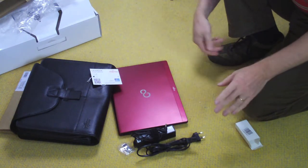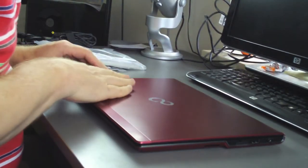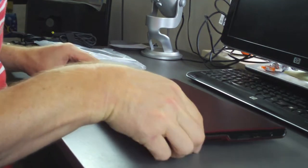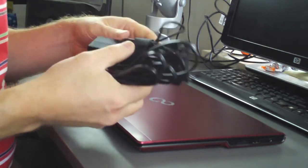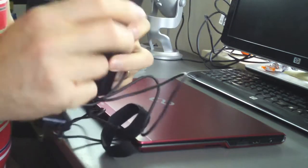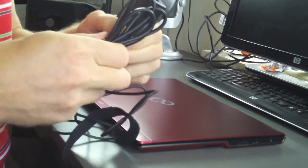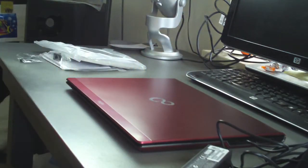So it's a red notebook. It's very light and small. And here's the power adapter, which is really small. USB stick, bag, and tag. I've just unpacked everything from the box. It's on my desk now in front of me. It's a really small adapter. I'm going to plug this in.